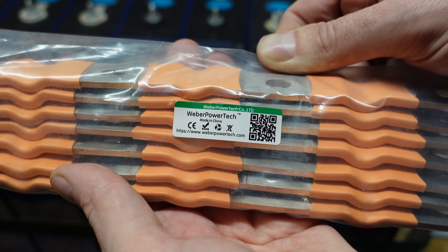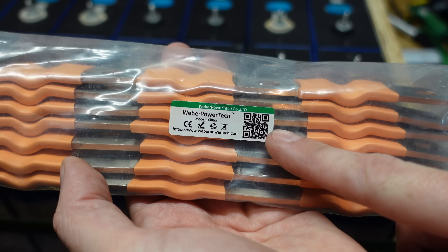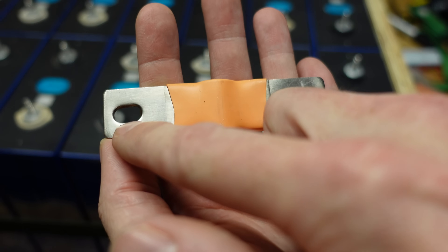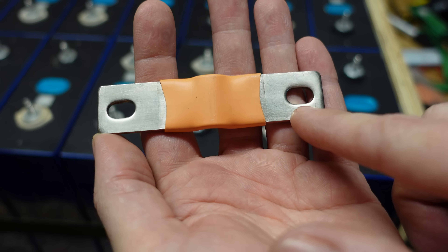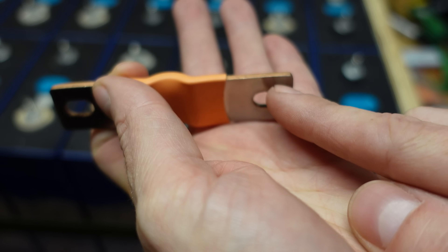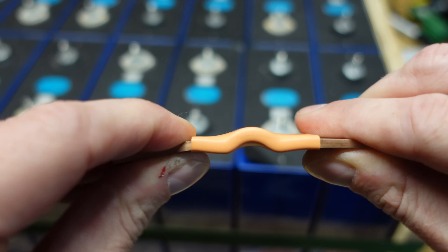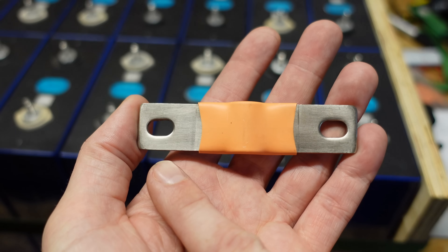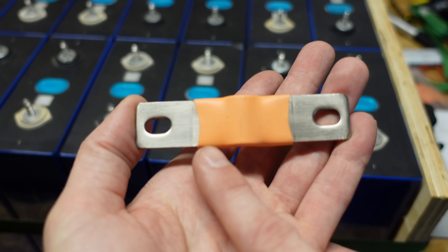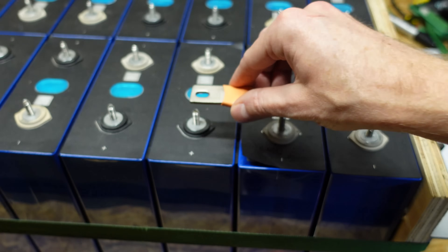These bus bars are manufactured by Weber Power Tech — their seller name on AliExpress is slightly different, but I verified it is the same company. This bus bar carries a 300 amp rating, is 3 millimeters in thickness, and there is 71.5 millimeters between the center of each terminal. It is comprised of 28 layers of copper, plus a layer of pure nickel on the top and the bottom — 30 layers total. You can see how bendable it is. This bus bar is compressed on the ends, and then individual layers run through the bendable middle section, with compression on the other side as well.